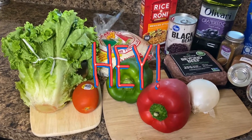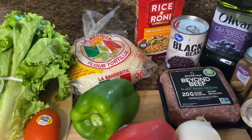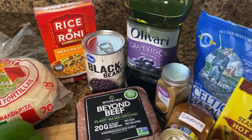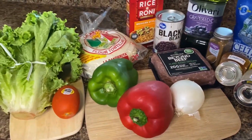Hey guys, welcome back. I'm Shay with Pure Shade, and this week I'm going to show you a vegan taco. Here we have some lettuce, bell peppers, onions, tomatoes, Beyond Beef, rice and beans for the sides, spices, and grapeseed oil.